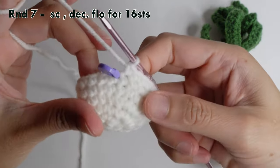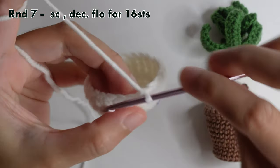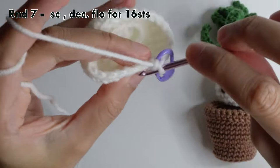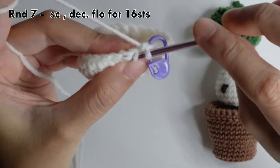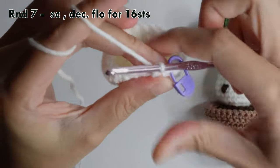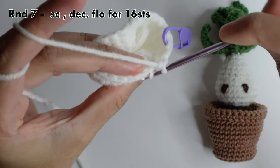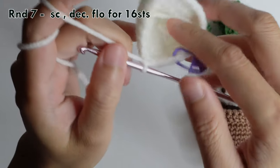Round seven: remove the stitch marker and then single crochet in the first chain, then mark it. In the next chain, the next two chains will do a decrease — insert your hook in the front loop only, then insert your hook in the next chain in the front loop only, yarn over, pull through two loops, yarn over, pull through two loops. Repeat for a total of 16 stitches around.